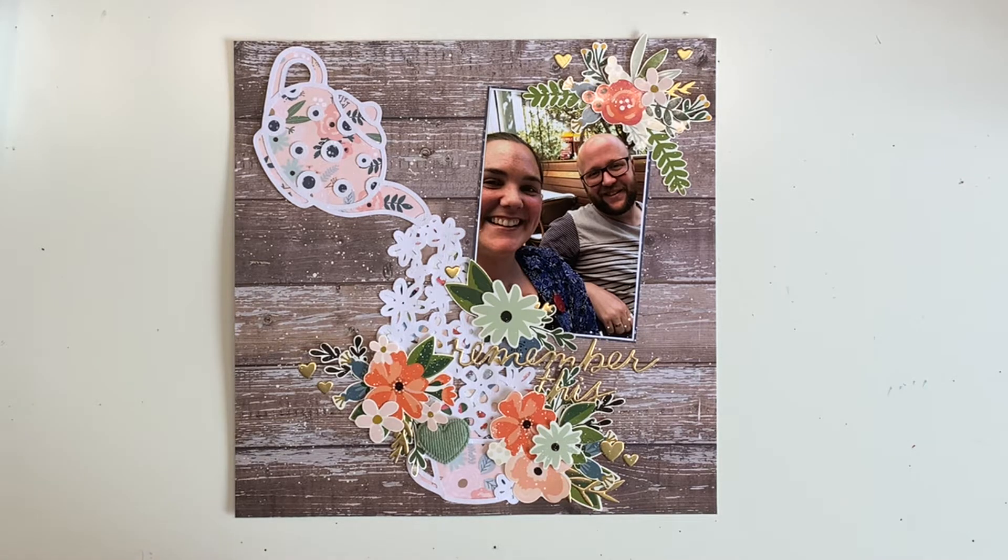Unfortunately my phone for whatever reason decided not to record — I don't know whether it was full or what was happening — but very upsettingly I did not record this, and I'm upset because I love how this layout turned out, so I just wanted to keep sharing it.